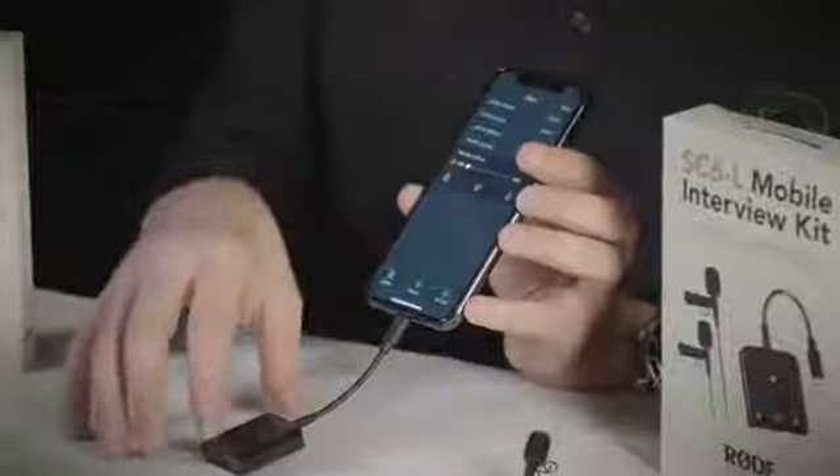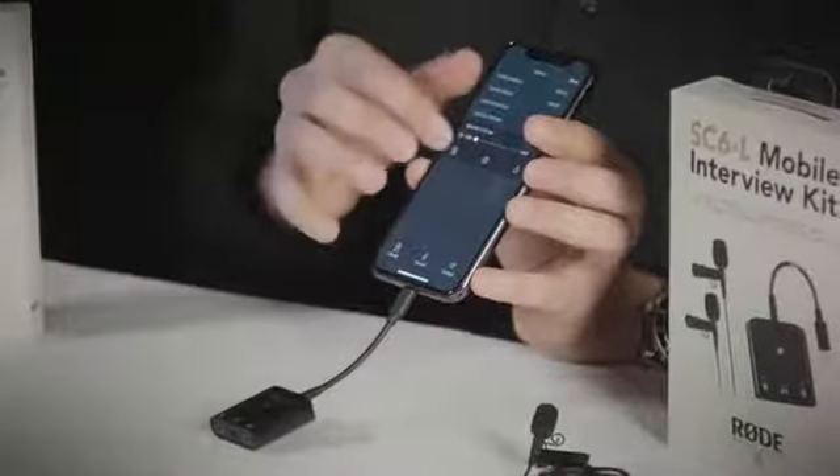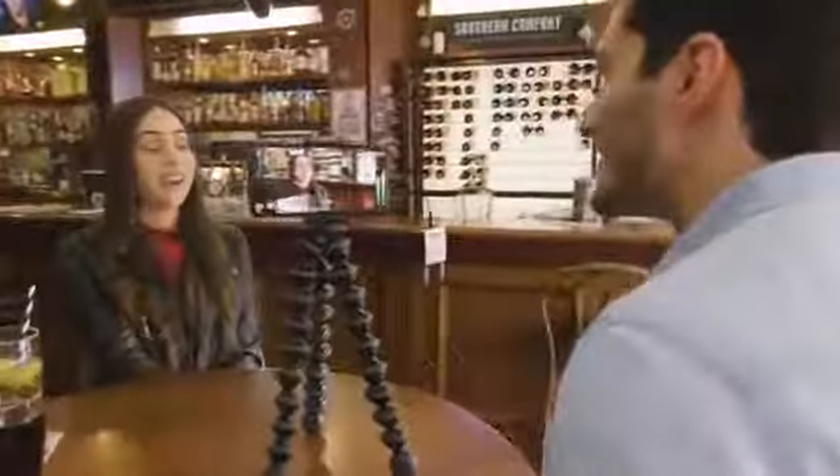Once you've set up your Smartlav levels on the SC6L using the Reporter app, you can switch to any app on the iPhone — whether it's a standard camera or any other app that uses audio recording — to record the signals coming into the SC6L.